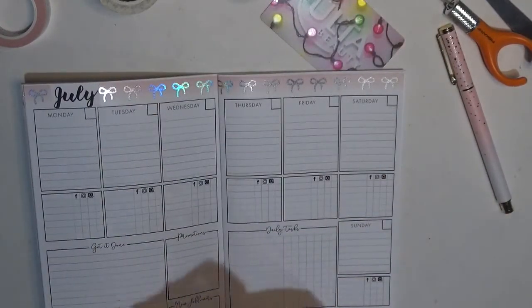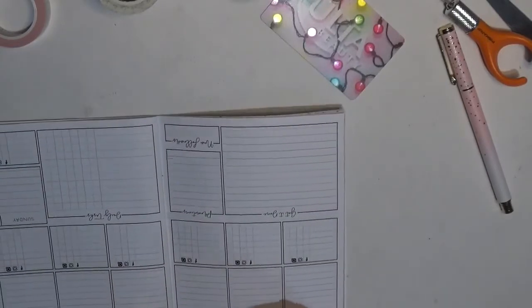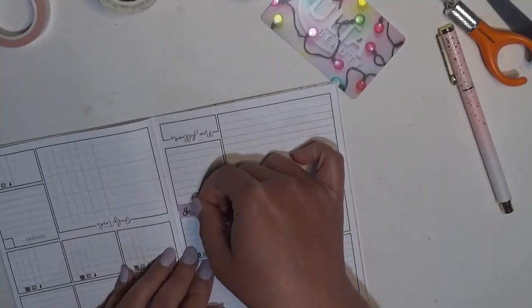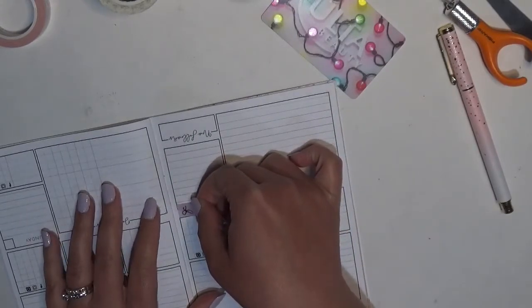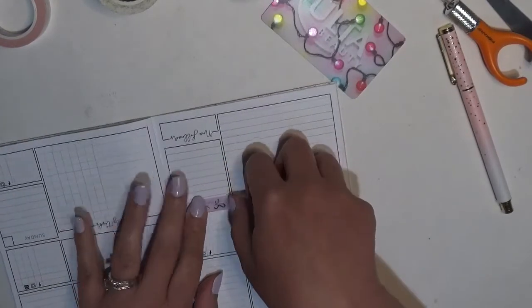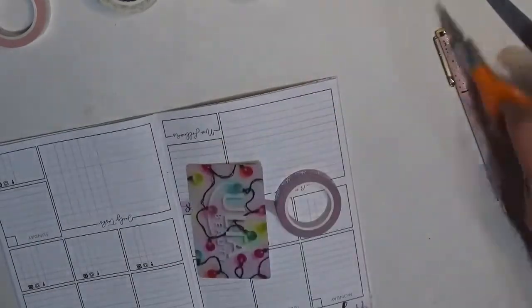While we are getting this all done, I do want to lay the purple down as well — I just like having the extra color, really is what it comes down to. But I'm not going to lay it over the 'daily tasks' area because I like the script lettering of this insert and I don't really want to cover it up that much.